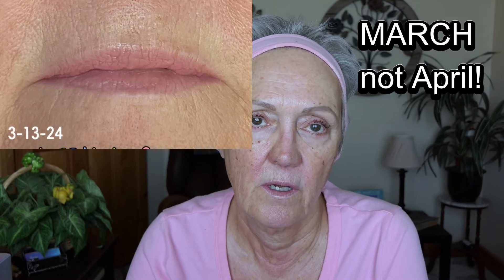Then I turn it up to five and go around my mouth area — two layers around my mouth, down here and under here. Here are the pictures from April of my mouth, and here is today.